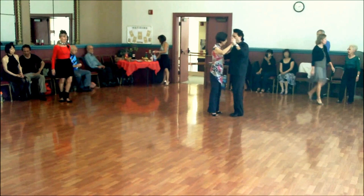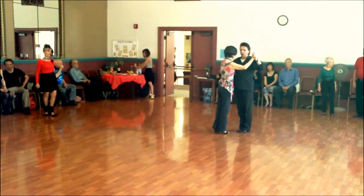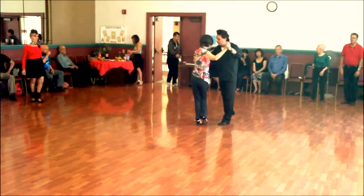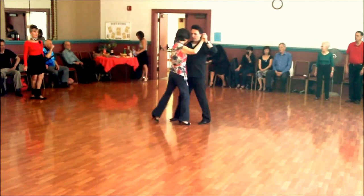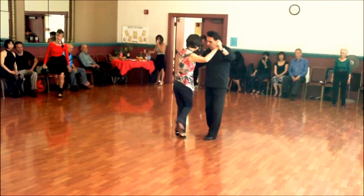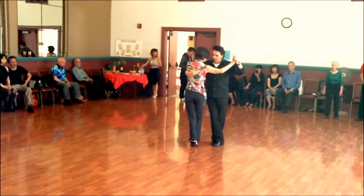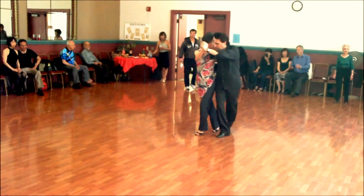And you start adding the volleo — so you take a side step here, you come out with the left foot, and leave the volleo. Now you're going to add more to the figure: take on the left foot and leave the cross. From here you're going to step back and leave the back sacada.